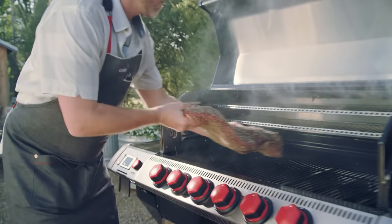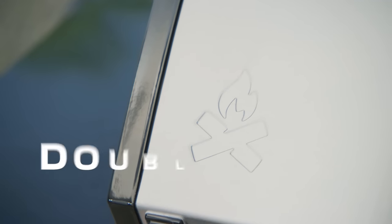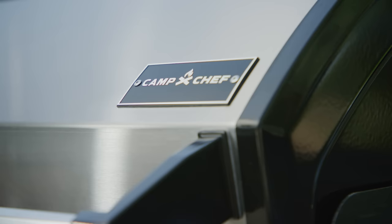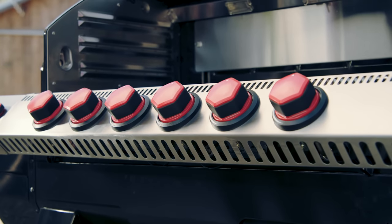As a pellet smoker alone, the Apex is designed to hold temps like a champ. This lid has some weight, it's double-walled and insulated, and these nesting walls seal in the smoke on the sides while the gaskets seal it in on the front and the back.